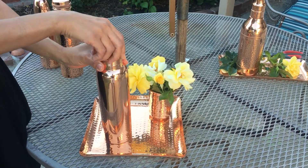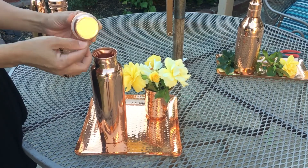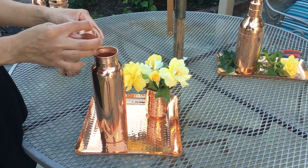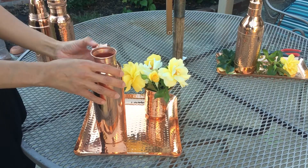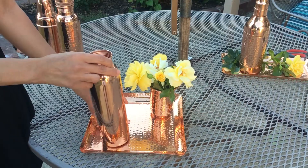You untwist the cap to remove it, and it comes with this silicone washer around it, which makes it leak proof. It's pure copper inside and out, and it's easy to clean.